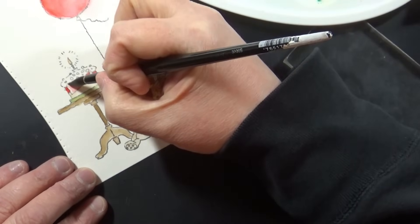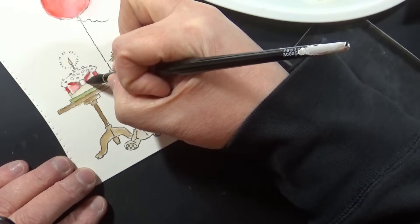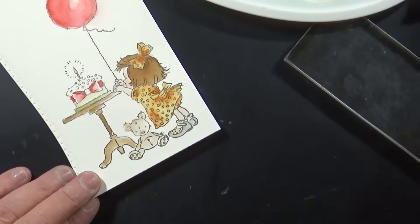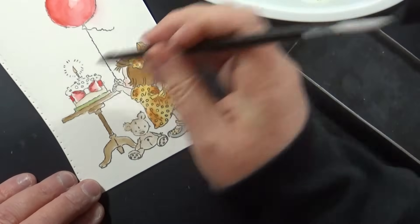Embossing folders make simple cards so easy for me. These Penny Black embossing folders I've been using throughout this entire series fall in that neutral category — you can do them in advance and no matter what stamp or die you're going to pick, they're going to go with it.